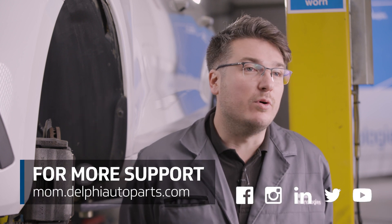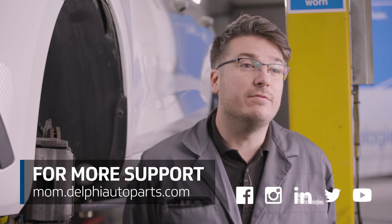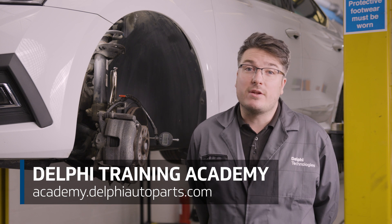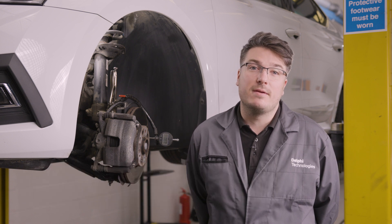So that's it for disc thickness variation and runout. Thanks for watching today. For more how-to's and support, follow us on social media or visit our Masters of Motion online hub. And if you'd like to continue your learning further, check out our range of expert-led courses at the Delphi Training Academy. See you next time.